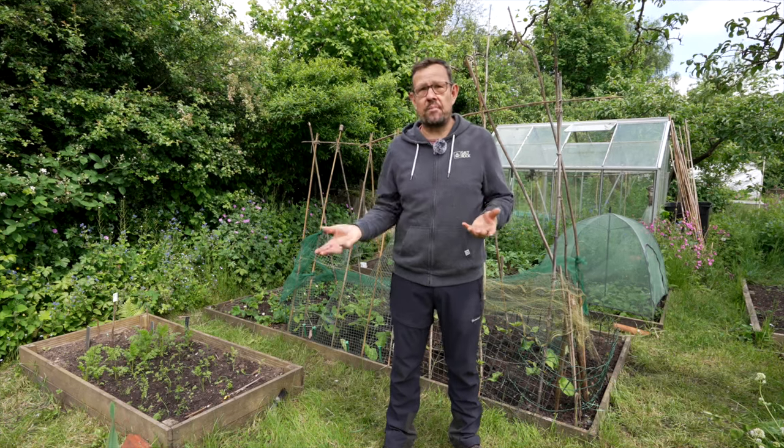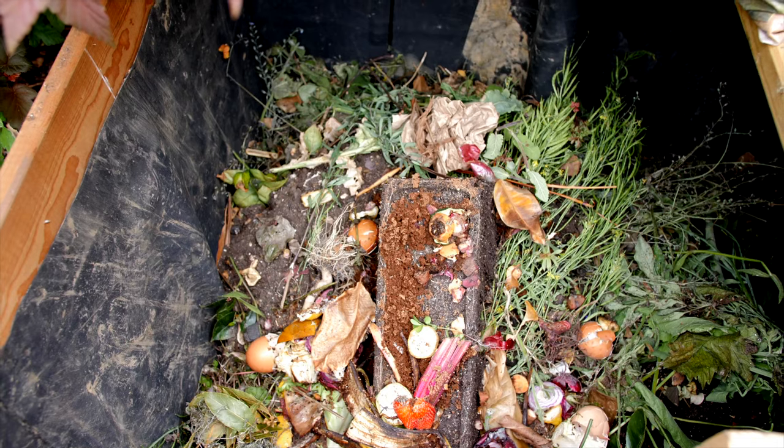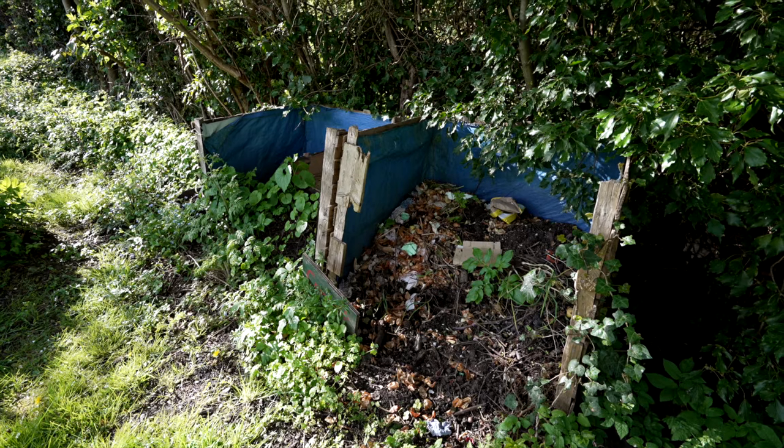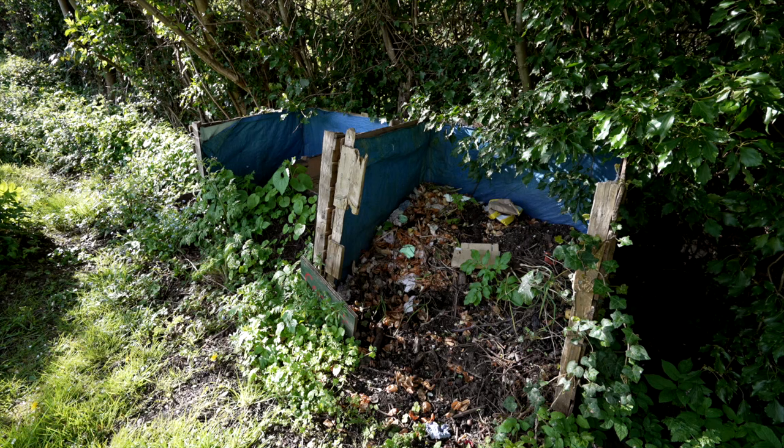Greens — that's all your cuttings, all your prunings, all the veg peelings from home. Anything like when your broccoli has blown over, you can be using that. Add water, and keep the lid off if possible to aerate it, and turn it over.